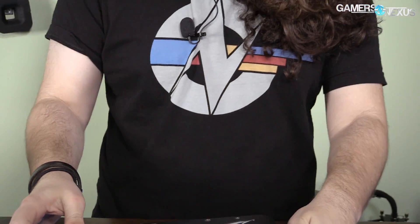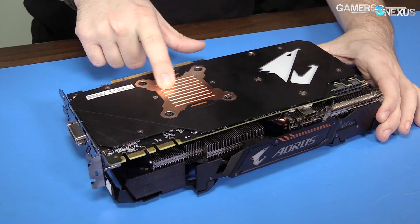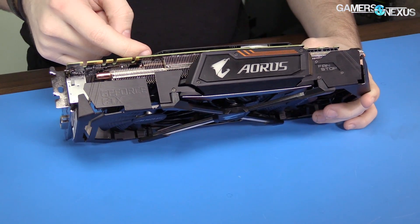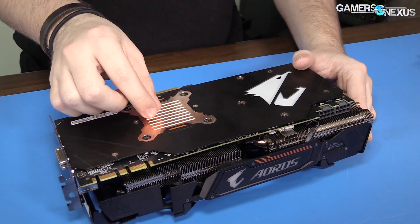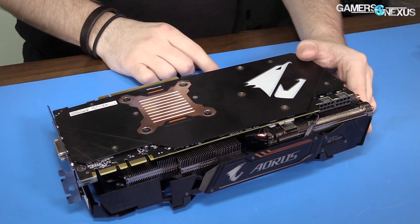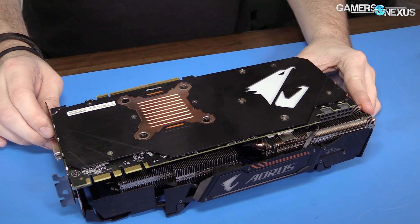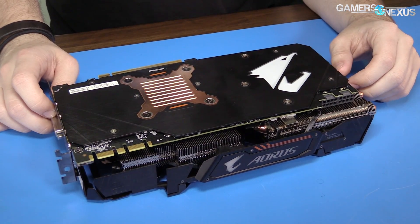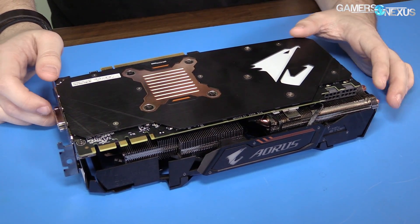Other features of note: there's a copper piece here as part of the back plate. This is isolated from the rest of the back plate and connects to the rear side of the GPU via thermal pad. So theoretically, that helps transfer some of the heat off of there. The hottest area tends to be around the VRM, the MOSFETs, and the inductors. We'll go ahead and give the back plate a test, just like we did with the MSI Gaming X, to see if it affects this card.